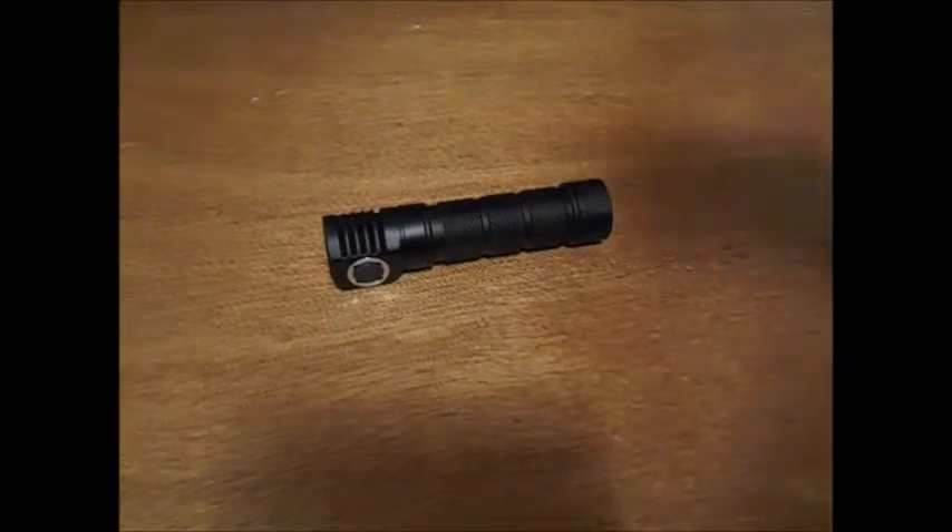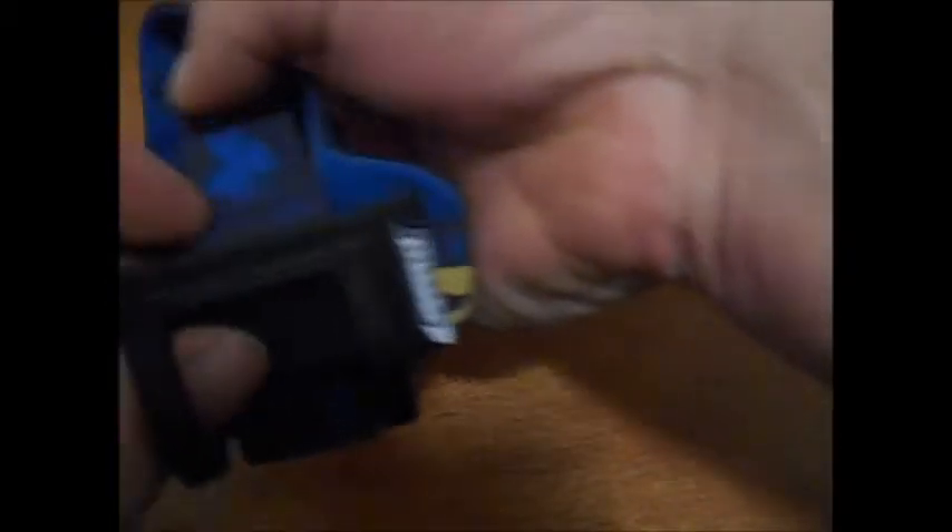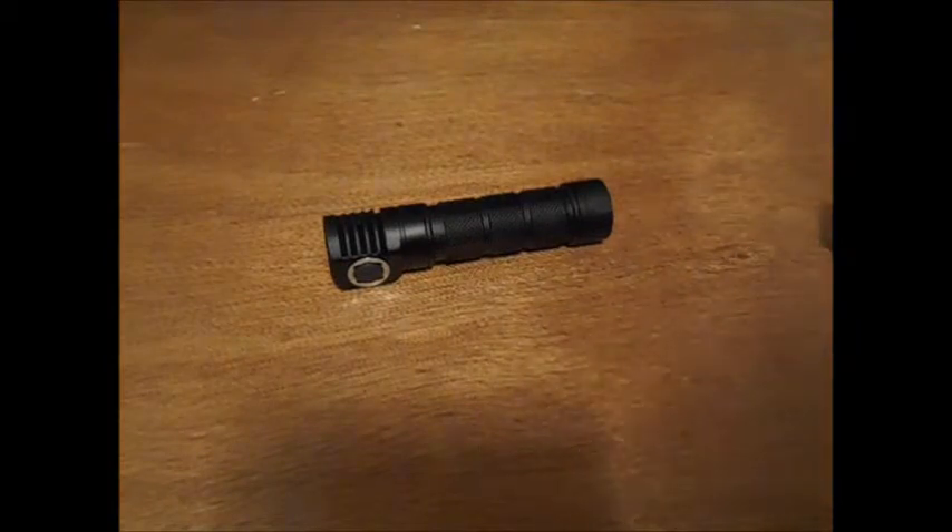The headstrap comes with a top strap, which helps keep the light from sagging down into your eyes when you're working, moving around, walking, jogging — whatever the case may be.